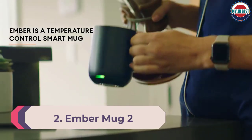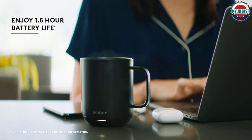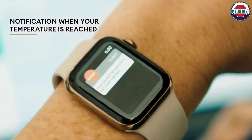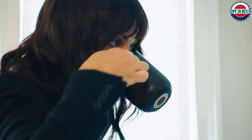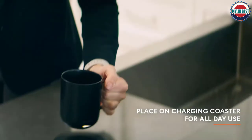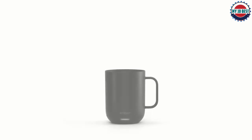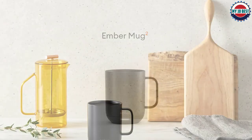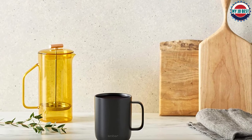Number 2: Ember Mug 2. This mug warmer has a different concept — the mug itself heats the coffee instead of the coaster. The included base acts as a charger rather than a heating point. The battery life for the 10-ounce model lasts around 90 minutes, while the 14-ounce model lasts 80 minutes. The mug and coaster are sleek with a minimalist aesthetic, available in black, white, gold, copper, and stainless steel. It offers ultimate control by allowing users to choose their preferred temperature between 120 and 145 degrees through the Ember app. Once the temperature is reached, the indicator light on the mug's bottom will flash. This mug must be carefully washed by hand and should not contact abrasive cleaners.